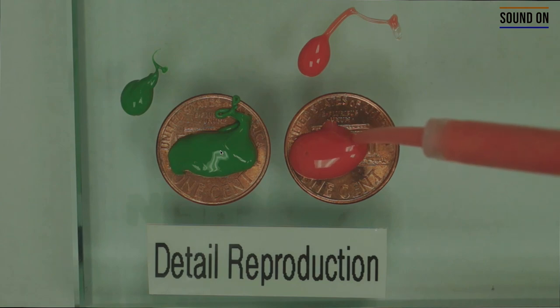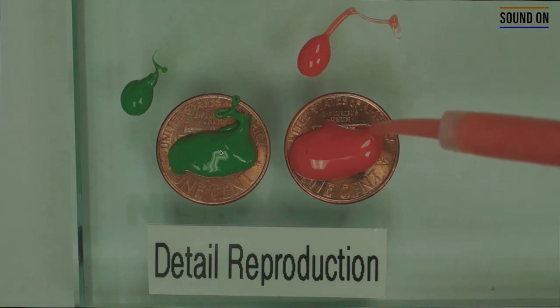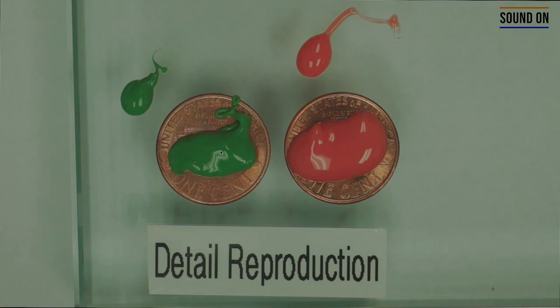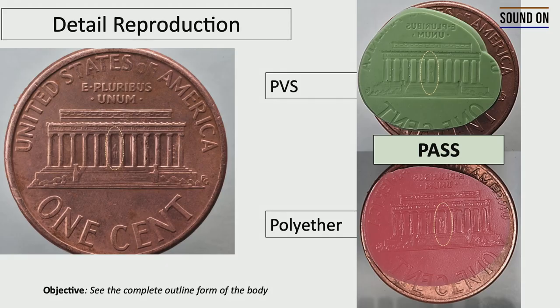It seems very simple, but if you don't know how to control the intraoral tip close to the area that you're trying to copy, it becomes difficult. The grading here is either a pass or fail. The goal is to copy the outline form of the body, and you should be able to copy and identify this outline form using both materials.